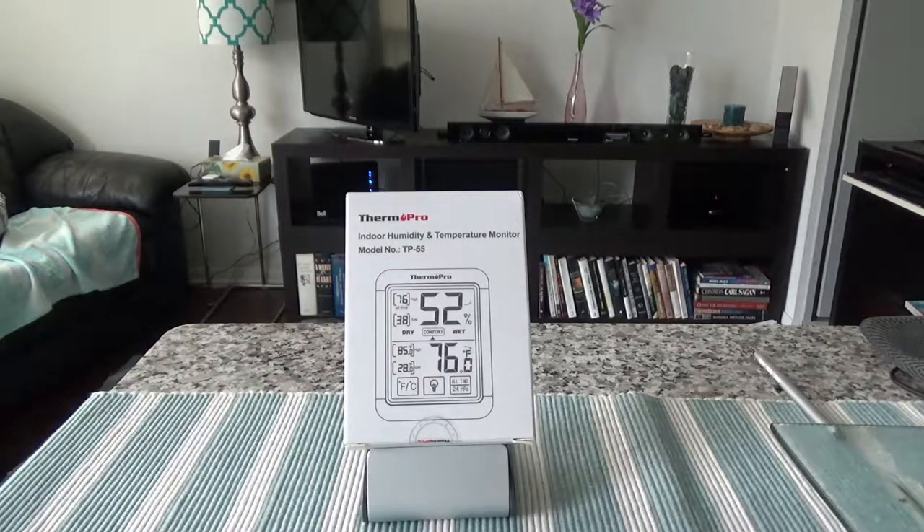With this hygrometer you can see the temperature and humidity present in indoor conditions. I'm going to put it on my fridge or somewhere in the house so I can keep an eye on it. Some features: it has a backlight and touchscreen, runs on triple-A batteries, and measures humidity and temperature every 10 seconds, displaying readings at all times.